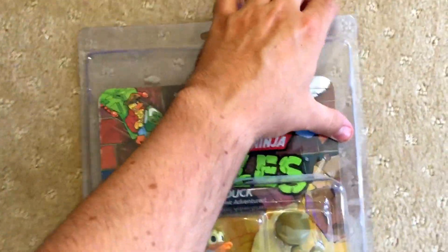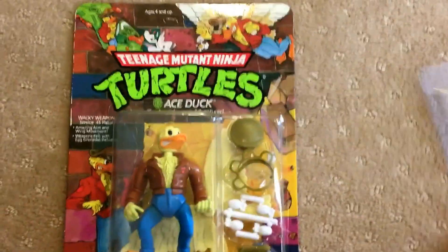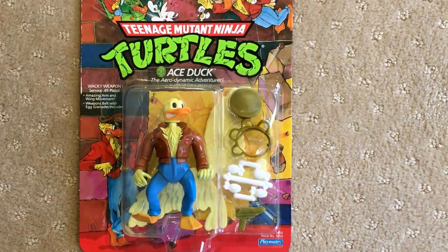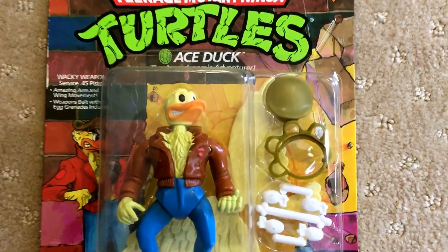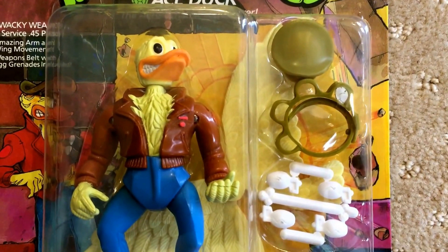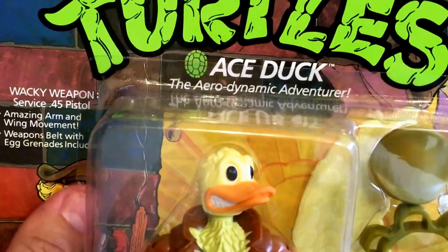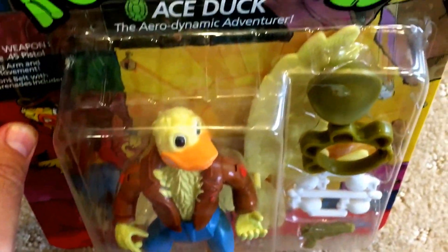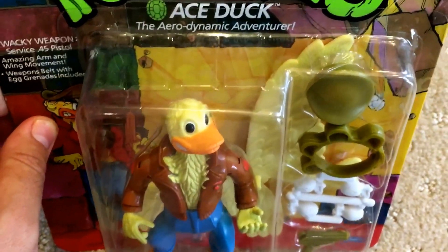I'll just take off the case so we can get rid of the glare. Okay, so in this version of Ace Duck from 1989, you can see his hat is over to the right with the belt and weapons. Later releases of the Ace Duck figure put the hat on his head and actually put a little hole on the top of his head so that the hat would sit on it properly, because apparently they discovered that the hat didn't really sit on his head very well without a hole in it.